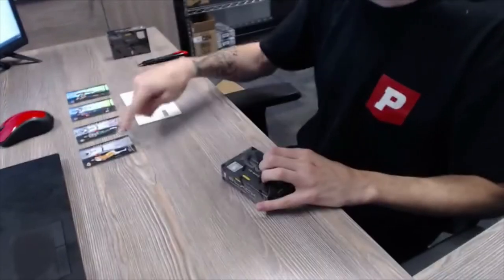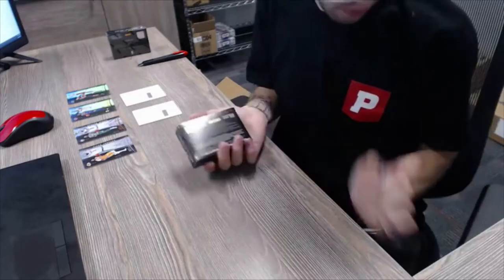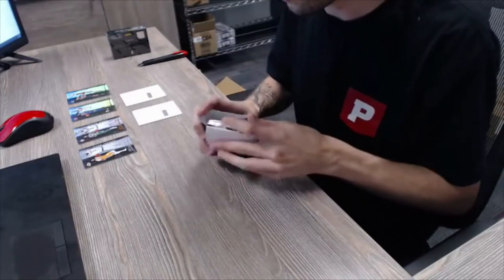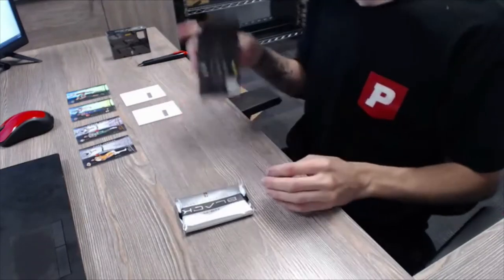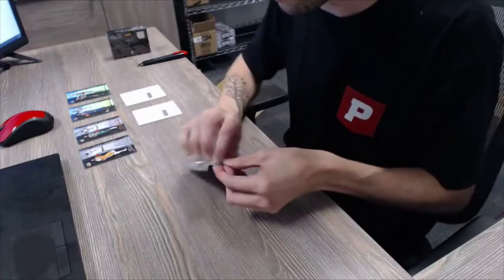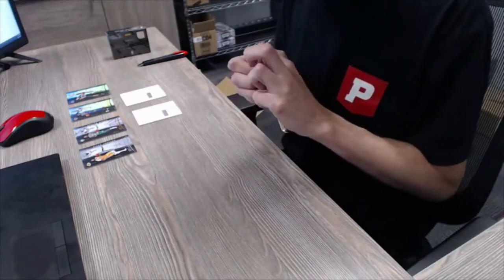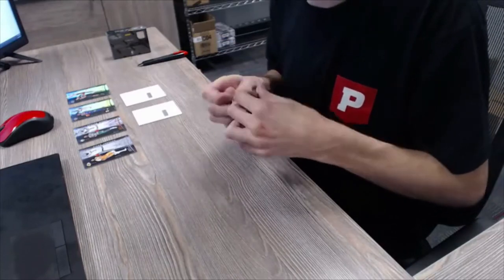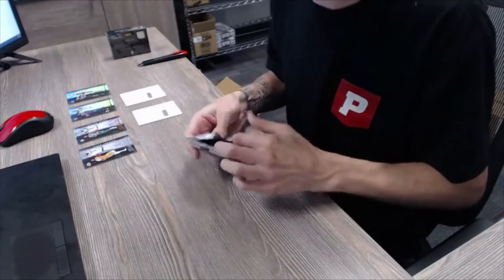One, two, three, four, five, six — yep, got 12 spots, so this will work perfectly, two more boxes to go. We are still doing the Leaf Draft special on the 2021 blasters today for the draft later tonight. We've already done a couple of those today — we'll do as many as you guys would like as long as they're filling.